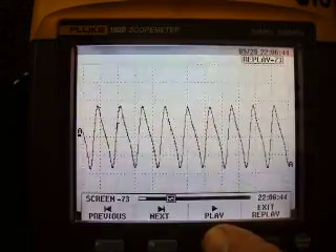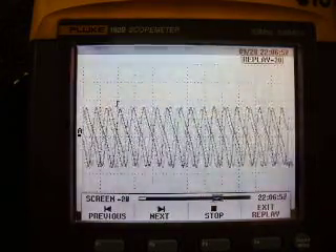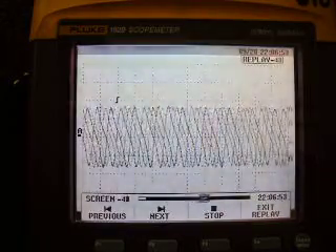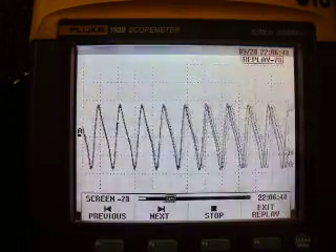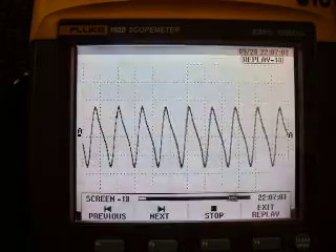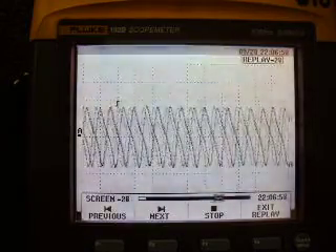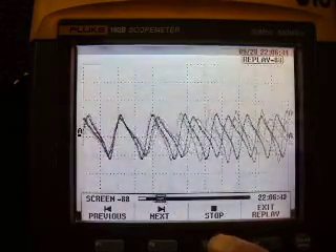Let me hit play and show you how important trigger is. At the beginning I had moved the cursor out of the waveform so you could see what the pattern changes to — there it's out, then it comes back in. Knowing what kind of pattern you're looking at helps you decide where to set the trigger so you get a nice smooth even pattern. If the trigger isn't in the right spot, the machine will never know where you want to start the pattern. We'll wait until we get a nice pattern here.